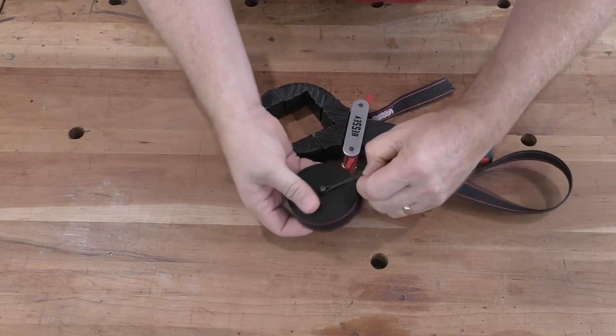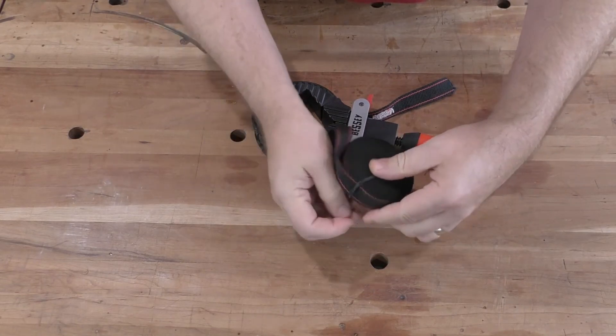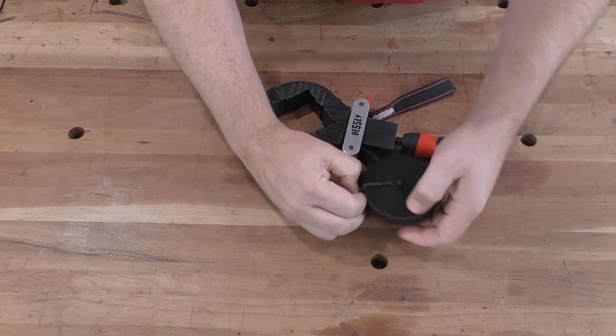With proper use and care, you'll get many years of good service from your Bessie strap clamp.